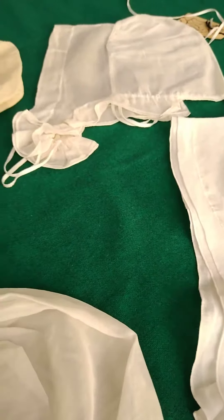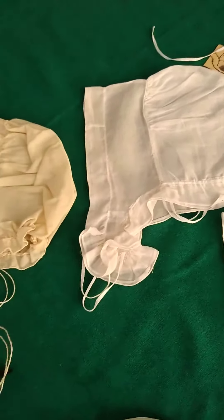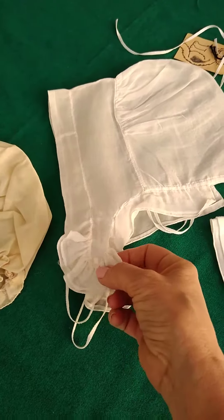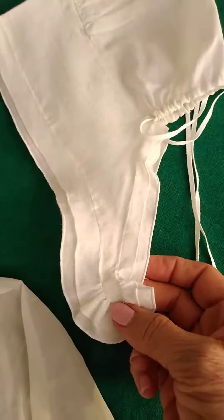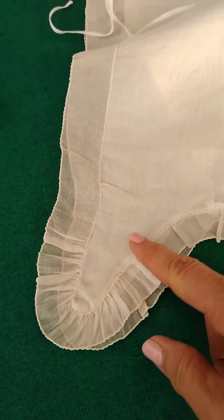There's so much I want to tell you about these caps — I learned so much. One of the mistakes I made early on was making this gather around the lappet way too tight so that it looks like you've got a little flower here. It's not supposed to look like that. I got better at that later on and it lays down like it's supposed to.